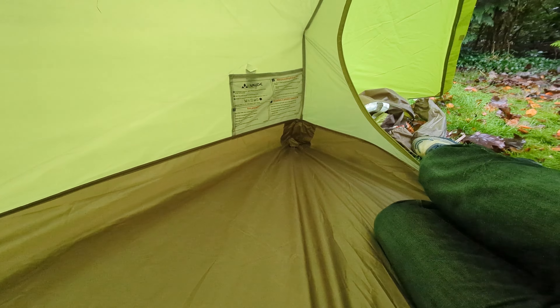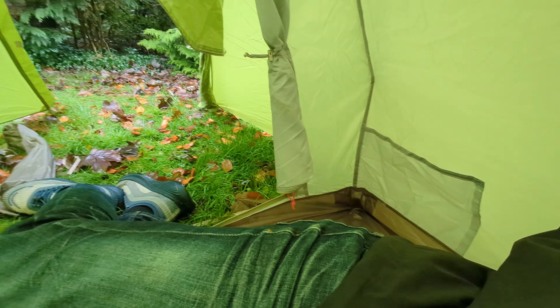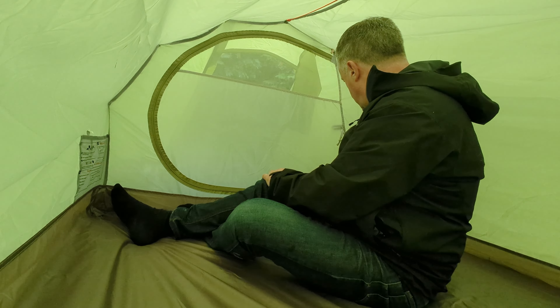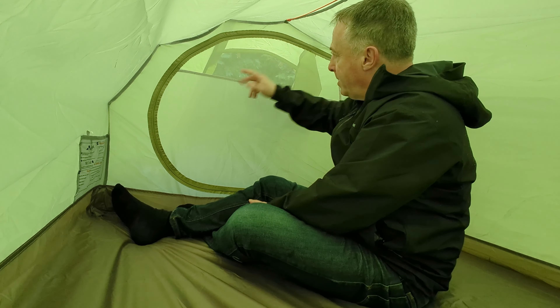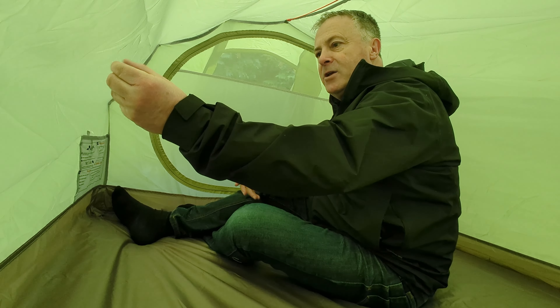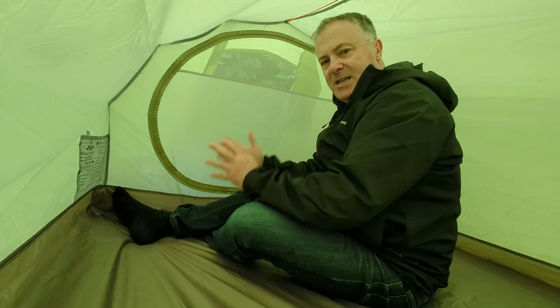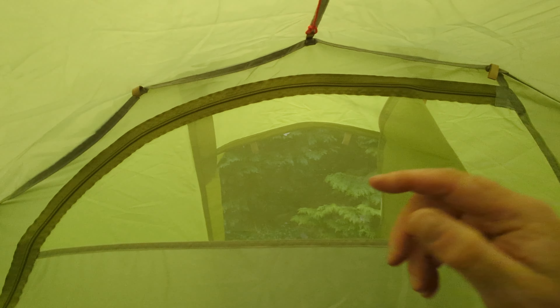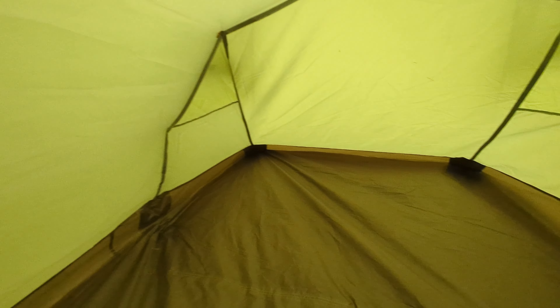It has two pockets only — one at the front left and one on the right hand side. You get two thirds solid polyester and a third no-seam mesh at the top; this is not sealable. For comparison, a Vango Xenon UL2 lets you completely seal or reopen the vent, so this is biased a bit more towards three seasons. In terms of fit and finish I would say it's mid-market — all well and robustly made, but there are just the odd loose threads here and there. I don't see any actual issues with the construction.